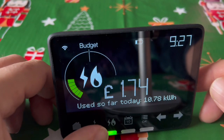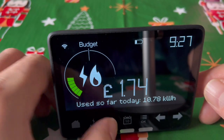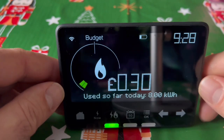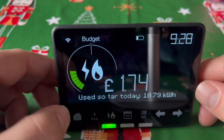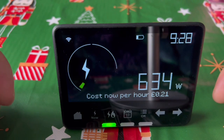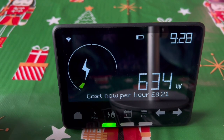This shows current usage — both gas and electricity. If you press this button it switches to either only electricity or gas, and if you press it again it shows both. Right now the current usage is 21p per hour, which is not bad — everything is off in the house though.